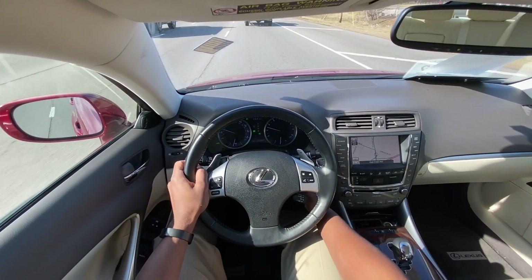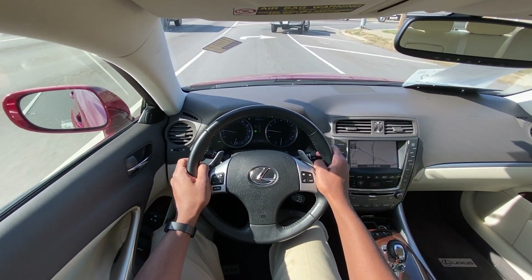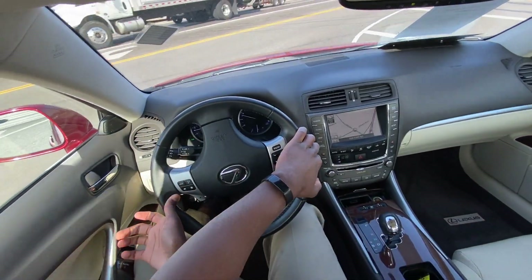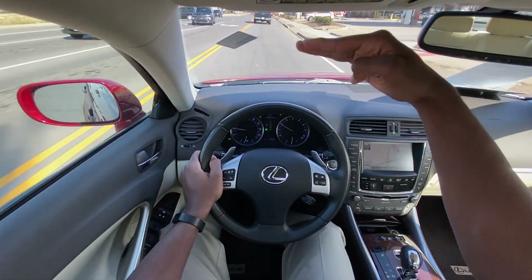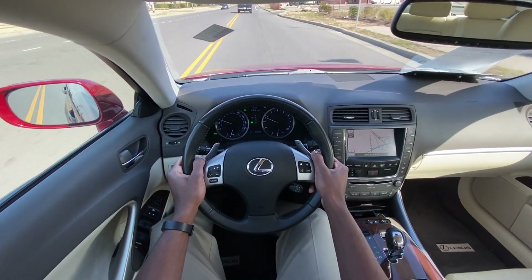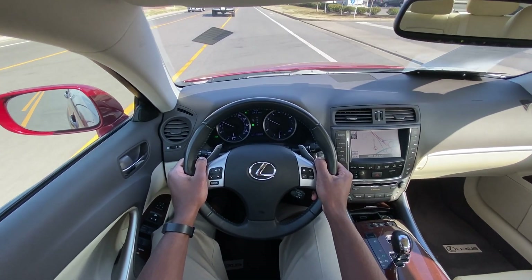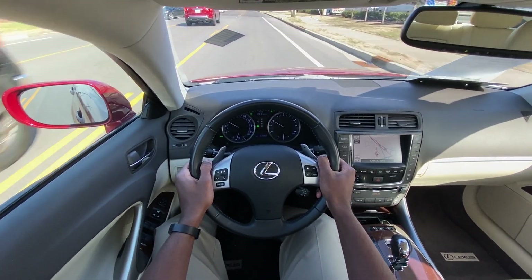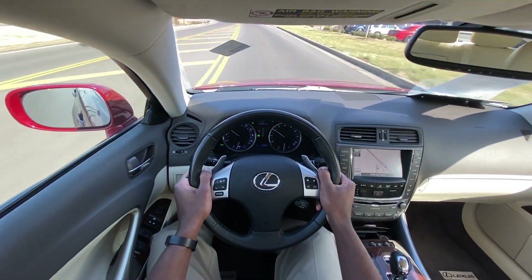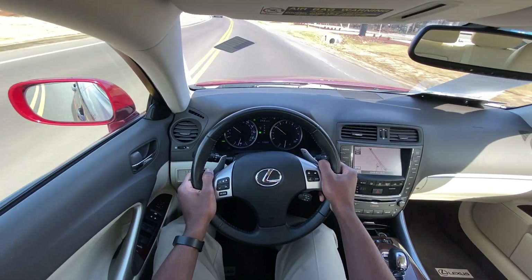I will say, being as tall as I am at 6'3", the overall outlook is not the best when I'm driving — I feel like half my view is taken up by the roof line. But all in all it's a pretty good driving car; visibility in itself is good for the vehicle, and the ride quality is good.